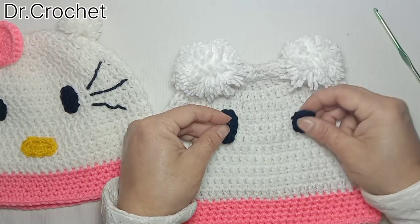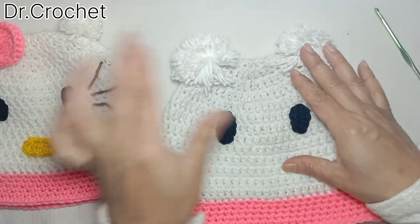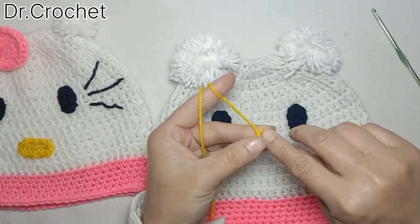I have made two eyes. Now I am going to attach these eyes here. Following the same pattern, I am going to make the nose with yellow color yarn.